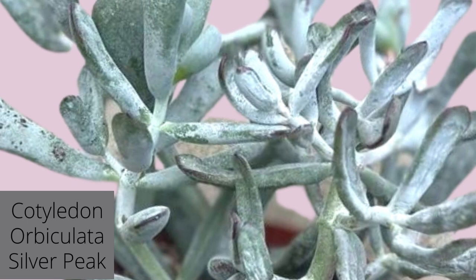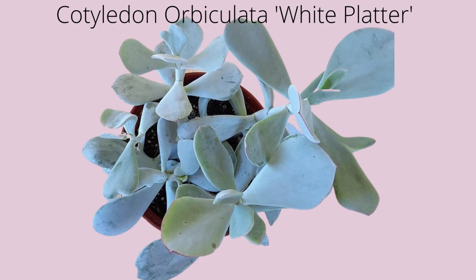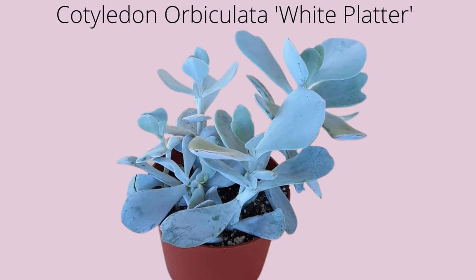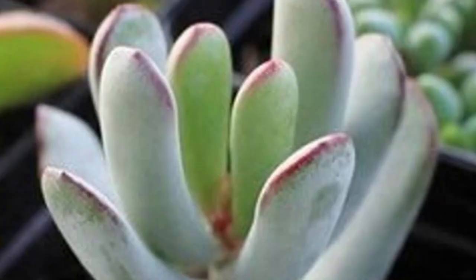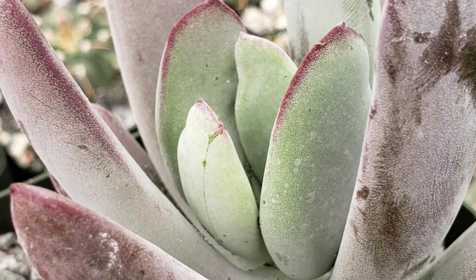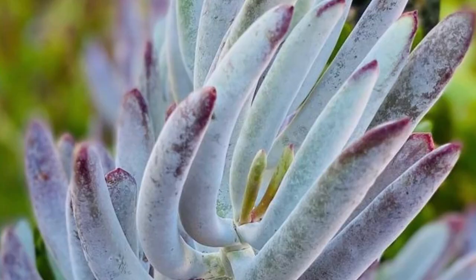Silver peak tolerates coastal conditions from full sun to light shade and drought. Cotyledon orbiculata white platter, or known as platter pig's ears, is a succulent shrub with powdery gray-white leaves. Margins may be lined in red when exposed to full sun or cold temperatures. Cotyledon white sprite is a unique and funky vertical-growing succulent — slender chalk-white leaves turn burgundy in sun or cool weather.